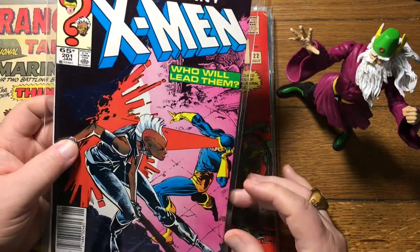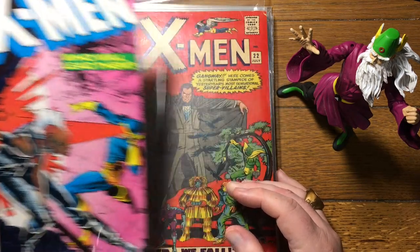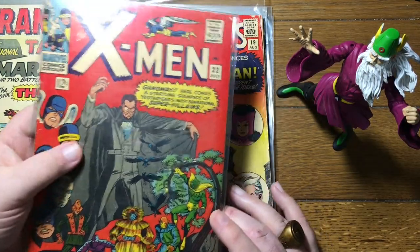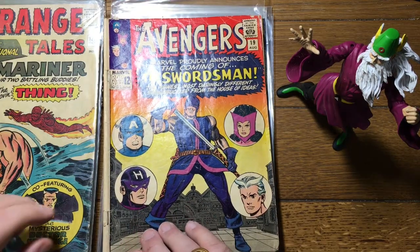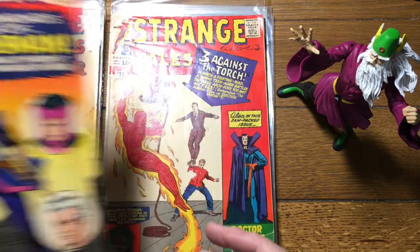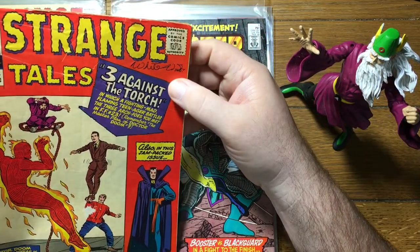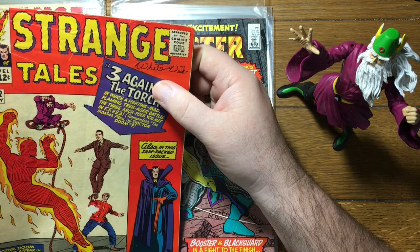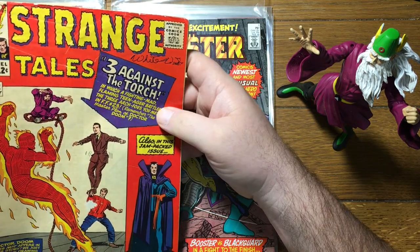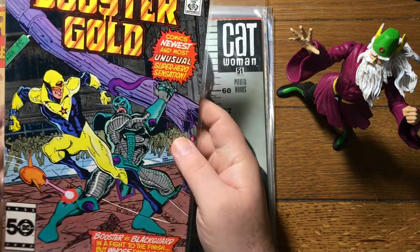Here's a change of pace — Uncanny X-Men 201, first appearance of Cable, albeit as a wee baby. X-Men number 22. First appearance of the Swordsman — Avengers number 19. And we're back to... somebody autographed this one for us. Booster Gold number one — first appearance of Booster Gold, 1986. This seems like just yesterday. I still think of Booster Gold as a modern invention, as a new hero.